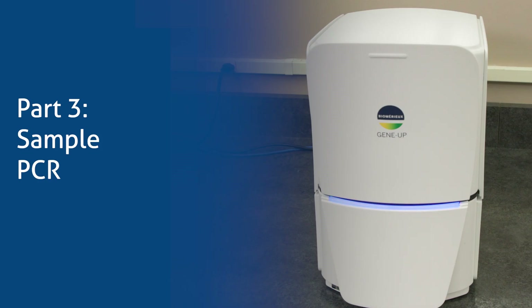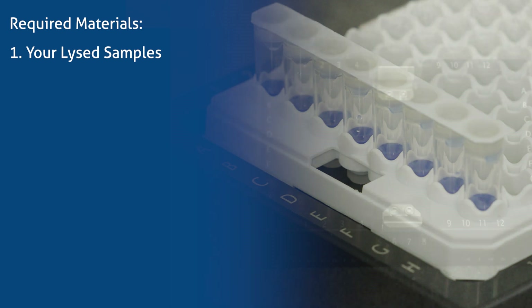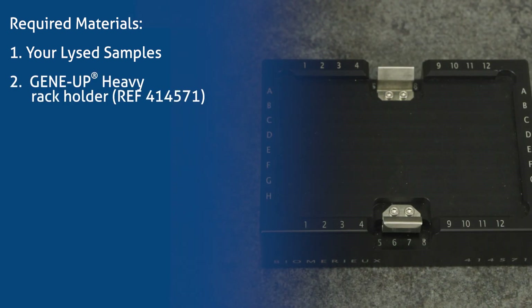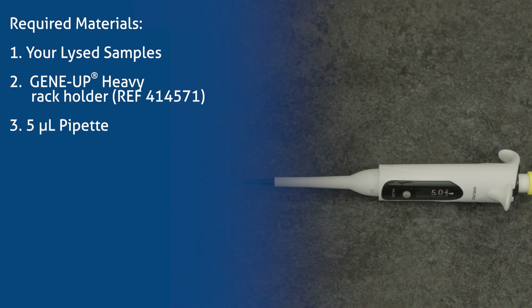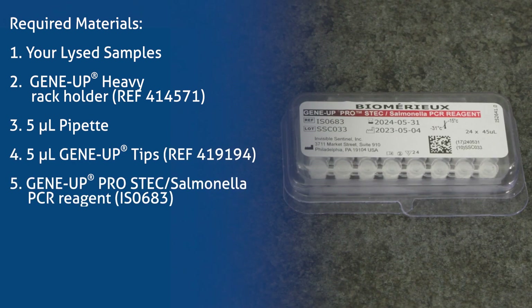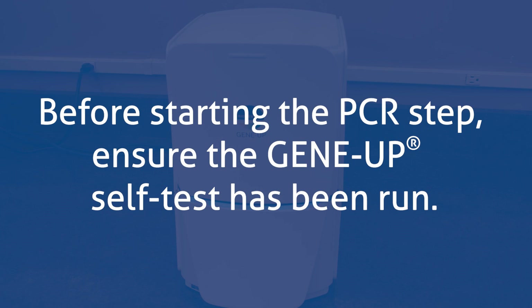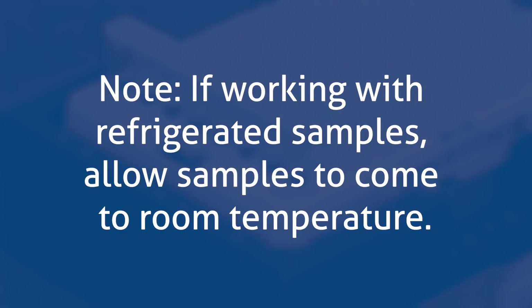Part 3: Sample PCR. Required materials: your lysed samples, GeneUp heavy rack holder, 5 µL pipette, 5 µL GeneUp tips, GeneUp Pro-Estec Salmonella PCR Reagent, and GeneUp PCR tube holder with lid. Before starting the PCR step, ensure the GeneUp self-test has been run. If working with refrigerated samples, allow samples to come to room temperature.